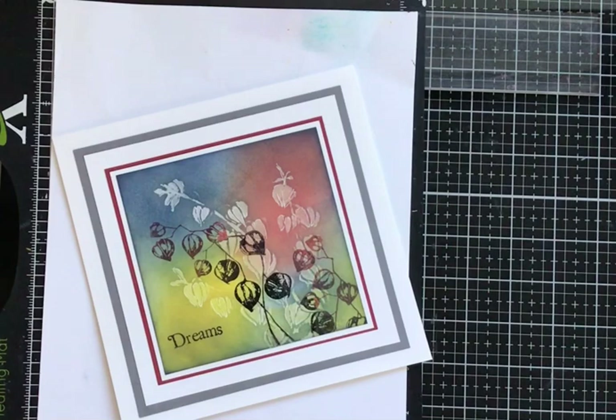Hi everyone, Eileen back with you again. I'd like to share this video tutorial with you today. I'm featuring a Sweet Poppy Stencils stencil called Chinese Lanterns, designed by Tracy Dutton of Lavinia Stamps, along with the original Lavinia Stamps stamp called Chinese Lanterns. Using the two together is a lovely combination and I think it works really well. So let's get cracking.